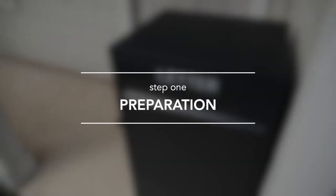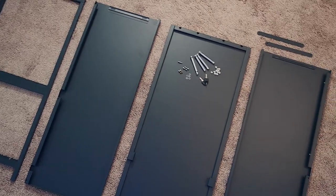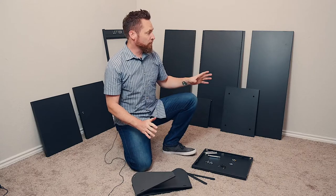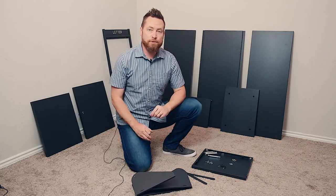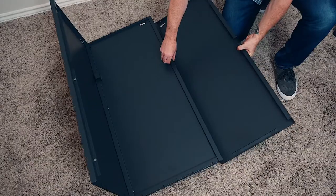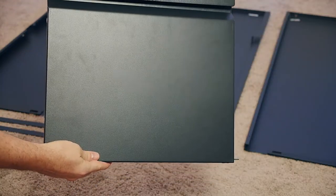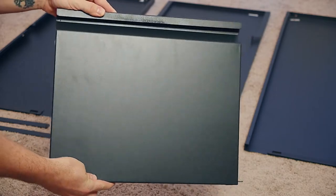Step 1: Preparation. Open the box and make sure you have all the pieces, screws and bolts included. If anything is missing or damaged, it could compromise the structural integrity of your box. Next, make sure you assemble the box on a soft surface such as a carpet or blanket. This will prevent the powder coat from being damaged during assembly.